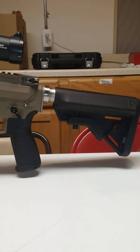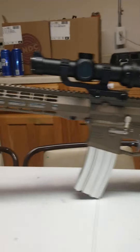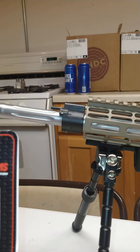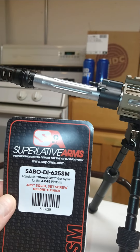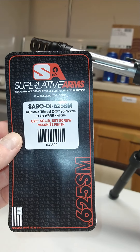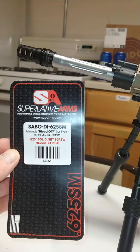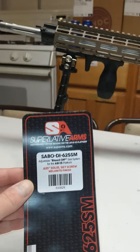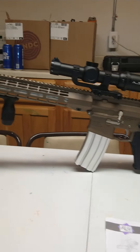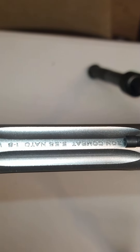I do have a nickel boron buffer tube, castle nut, and plate back there. At the front I have a Superlative Arms bleed-off gas system. This one says 0.625 but I think it's actually 0.75 — it's just the one I had laying around. Love the barrel, super good looking.